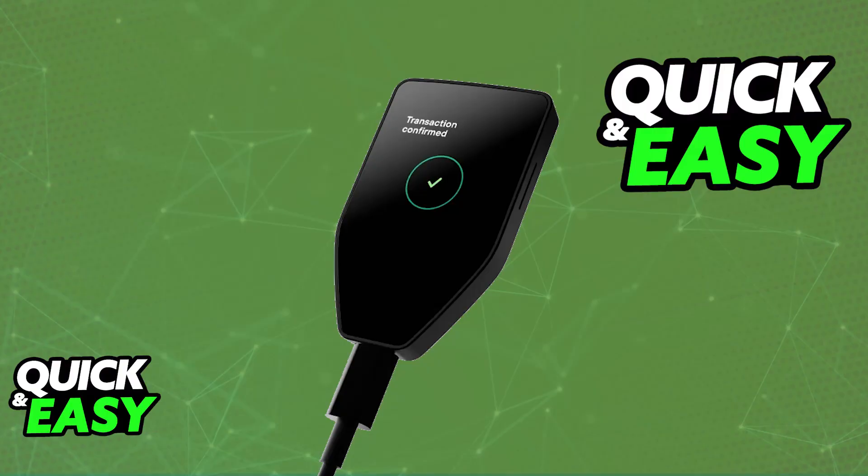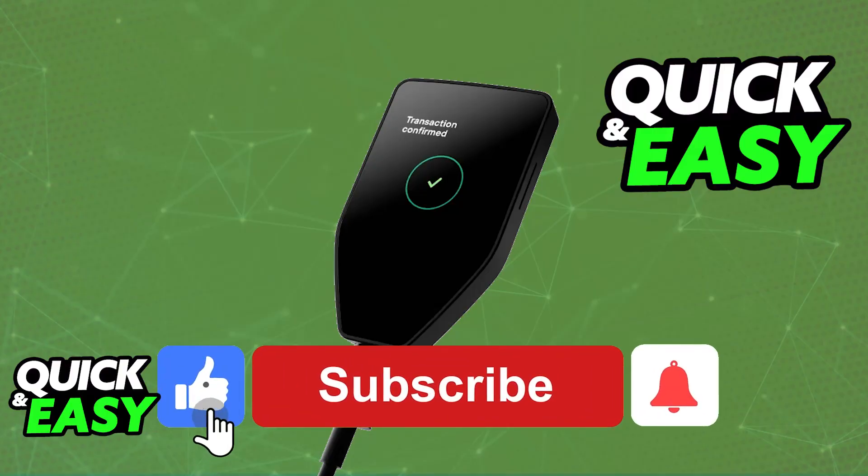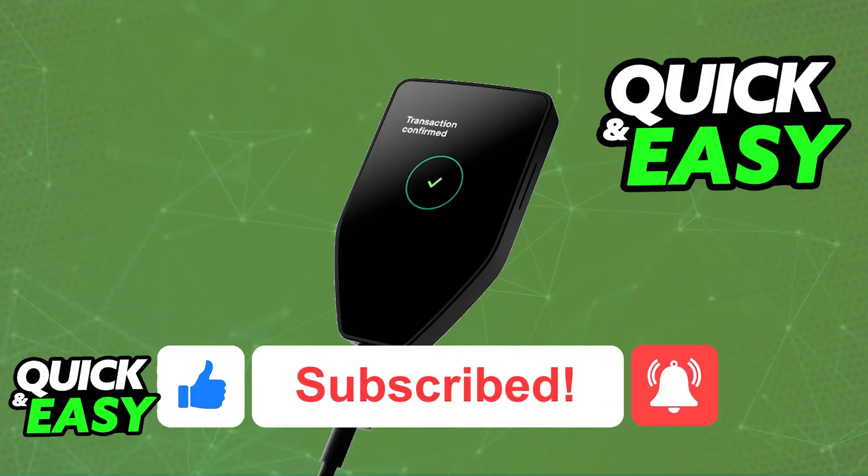I hope I was able to help you on how to transfer crypto from Coinbase to Trezor. If this video helped you, please be sure to leave a like and subscribe for more very easy tips. Thank you for watching.